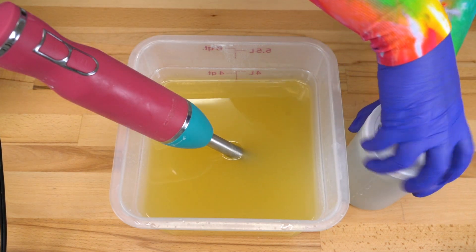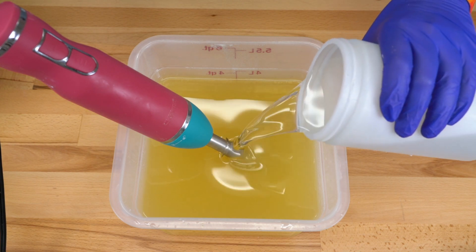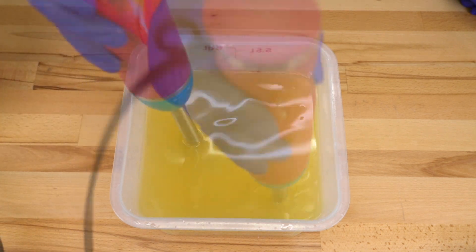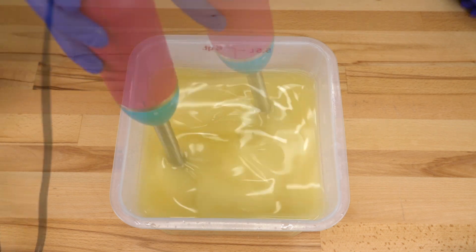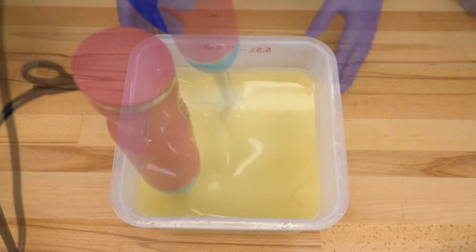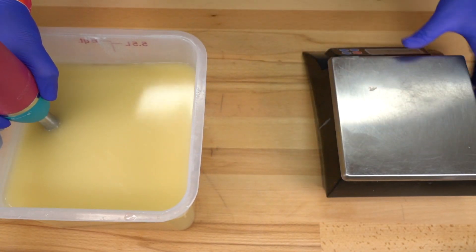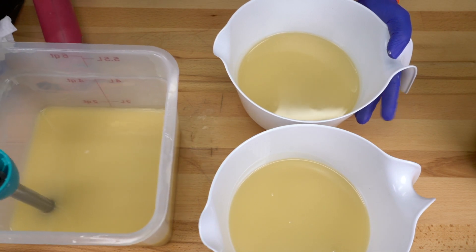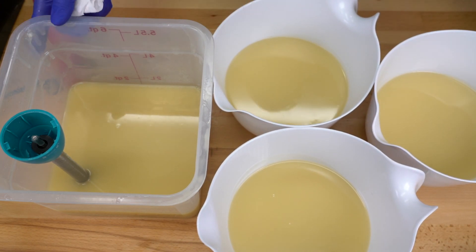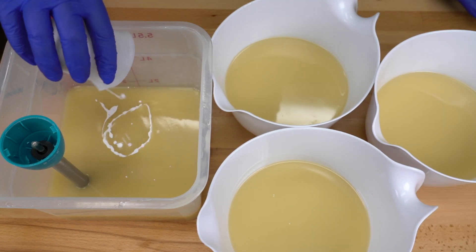Starting this as usual with our oil blend and our lye water solution. Just going to pour this right in — let's blend this up. Now it's time to pour off some accent colors; we're going to need three of them, the big three. I have used this fragrance 15 million times, I know how it does, so I'm going to go ahead and just add in my colors right now and mix them up, then I will hand blend everything else.